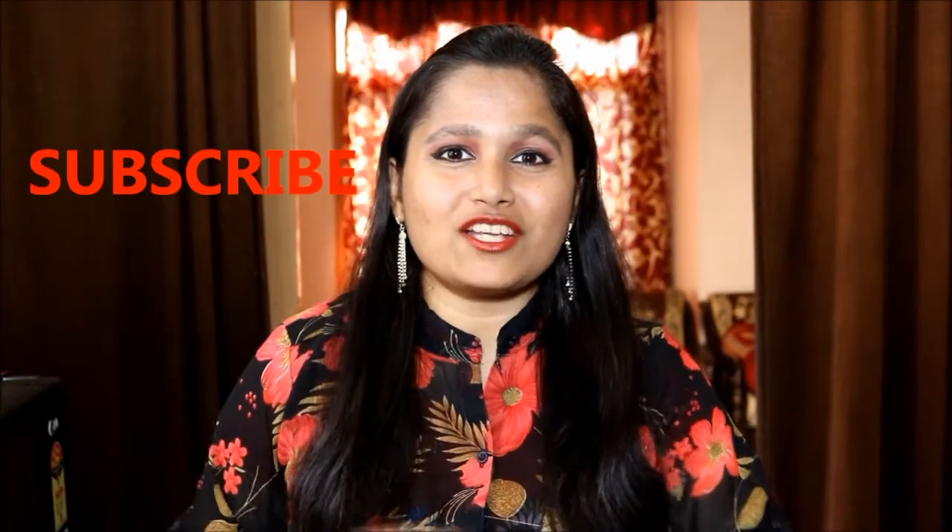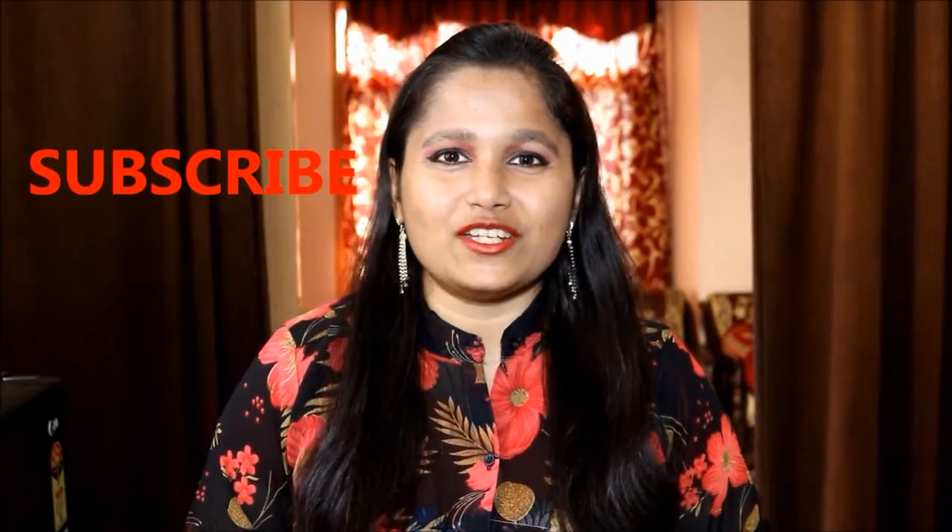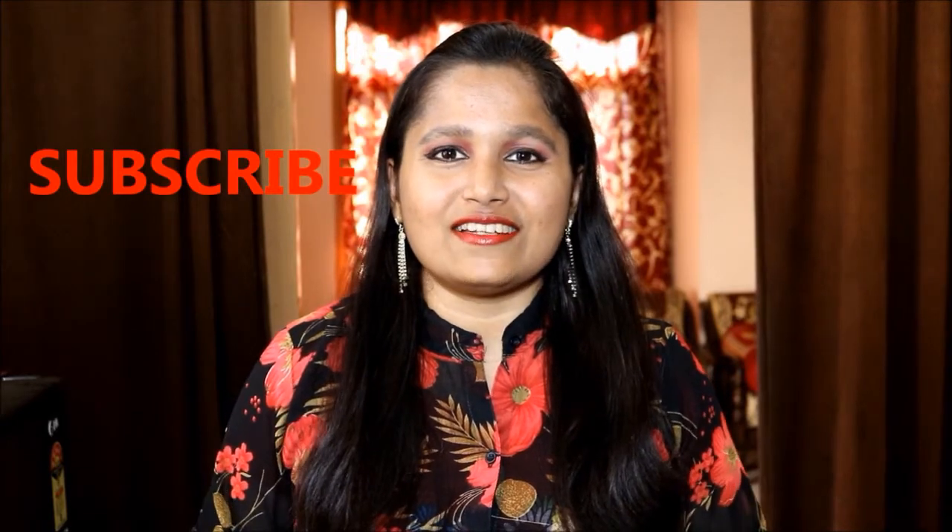However, if you still wish to learn the other recipe then do comment below so that I can share the same with you guys. As usual, don't forget to subscribe to my channel and also check out my other videos as well. So let's get started.